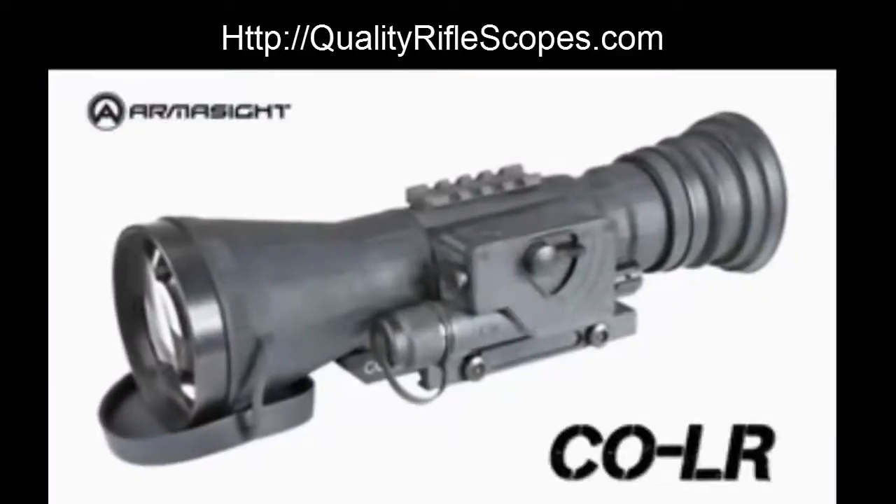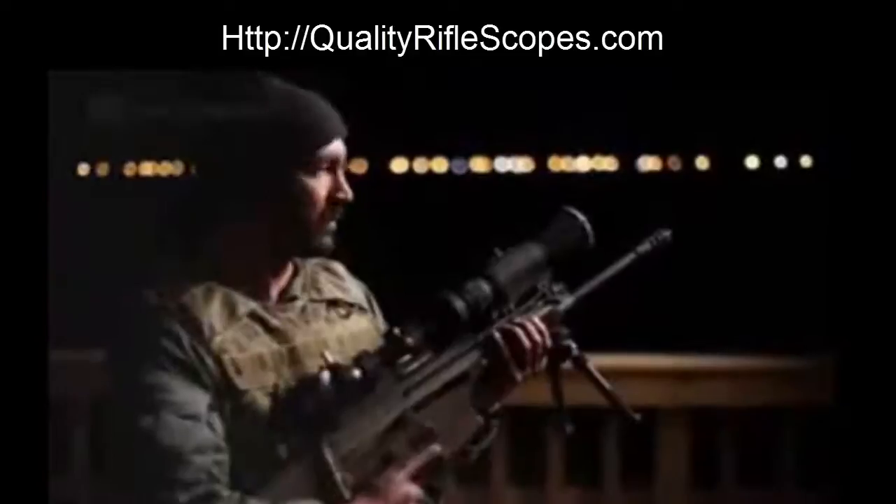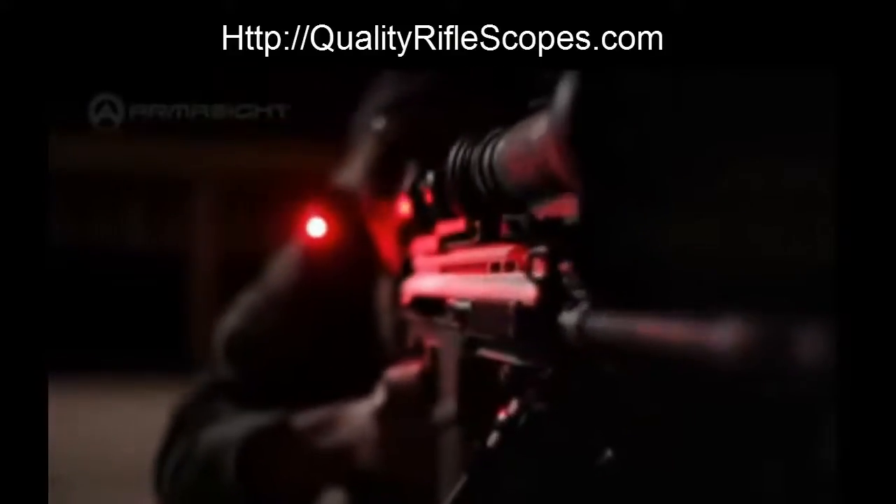The Armasight CO LR is made for experienced marksmen targeting well beyond 1000 meters, and outperforms systems that are far more expensive. All Armasight clip-ons are available with a wide range of intensifier tubes, including ITT Pinnacle and even white phosphor night vision.